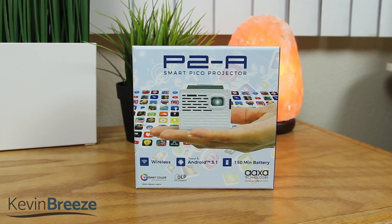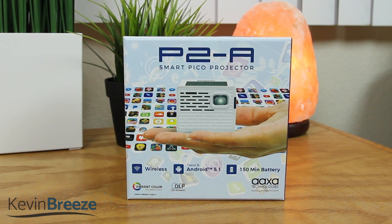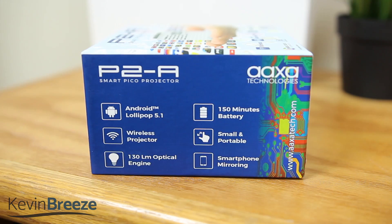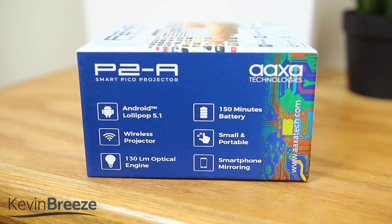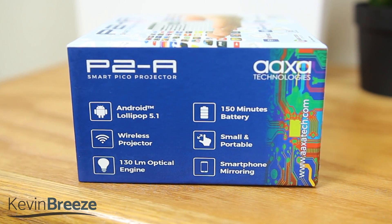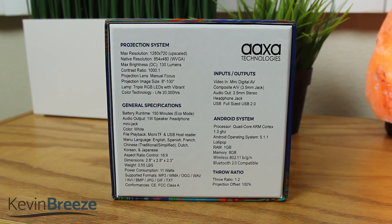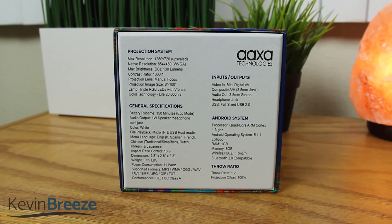Are you looking for a great Pico projector that you can use to watch movies, browse the web, view photos, show presentations and more? Well the AAXA P2A Smart Portable Pico Projector can do all of that and more. So sit back, relax and enjoy as we check out this product.